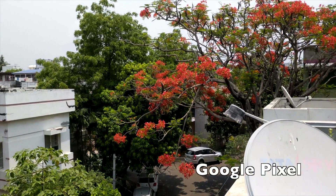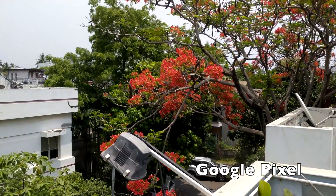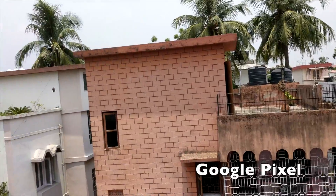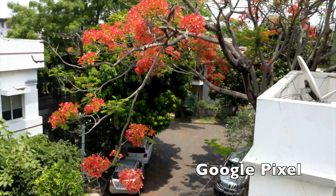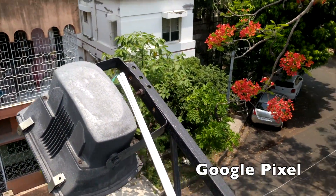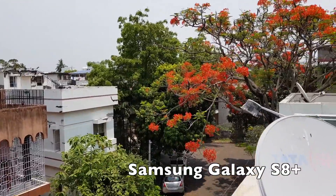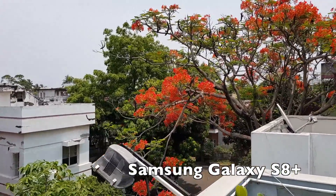This is a sample test footage shot in 4K resolution on the Google Pixel XL, and this is the same scene again shot in 4K resolution on the Samsung Galaxy S8 Plus.